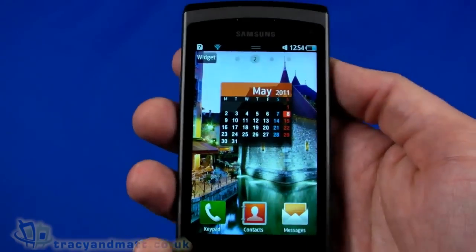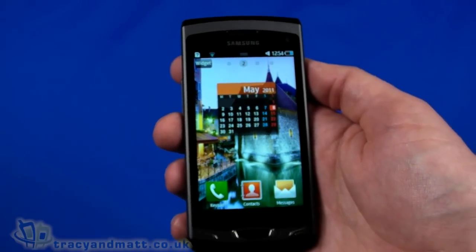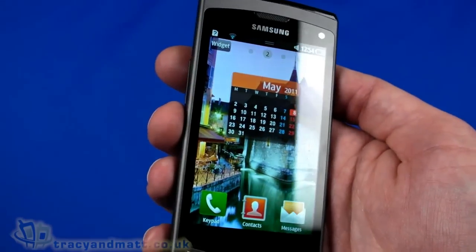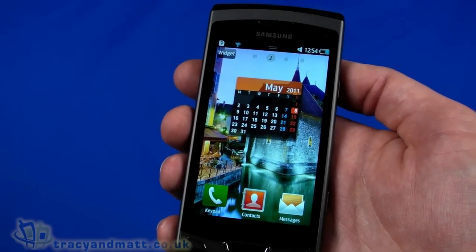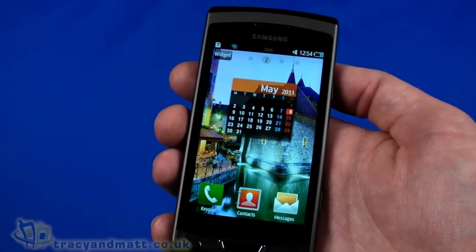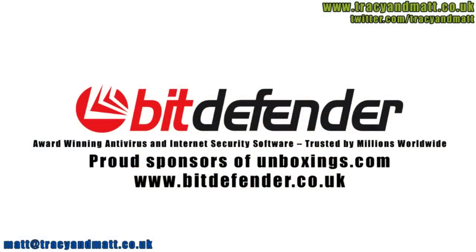That's a very quick look at the Samsung Wave 2. A full review will be available over the next couple of weeks. In the meantime, follow on Twitter at TracyAndMatt or Facebook at TracyAndMatt.co.uk — feel free to ask questions and leave feedback. Thanks for watching. Fit Defender is dedicated to protecting people's digital lives, so working with Unboxings.com to review the latest technology is a perfect fit.